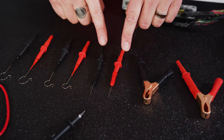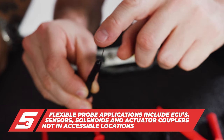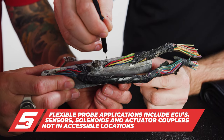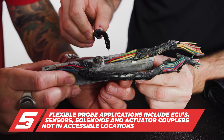Next up are these flexible back probes, and these are great because they are flexible — they go well beyond 90 degrees. You can take the probe, put it into the ECU or whatever it might be, and use the probe beyond 90 degrees. That's nice because there are some small areas you need to get into and you need a little more flexibility.